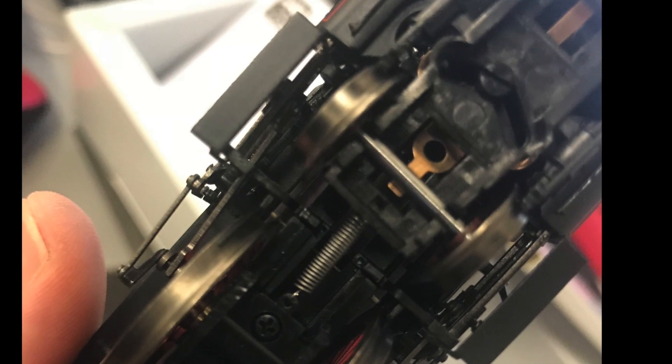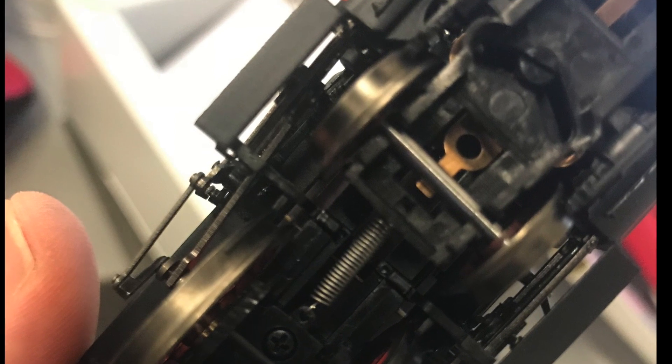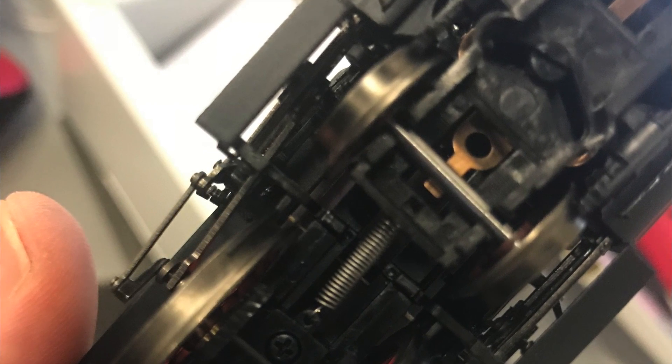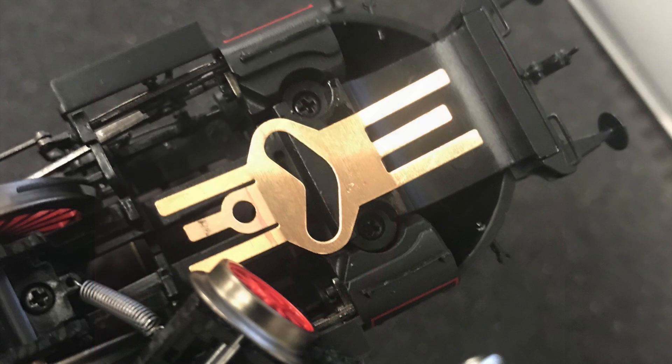Next we turn over the locomotive and look at the front truck. You'll see that it is pulled in by a spring, and on the top of your screen you see a flathead screw circled here — that's the one you need to undo to remove the truck. If you are lucky enough to keep that little spring connected to the truck, you're in luck, because it's a lot of hassle to try to reconnect it — more about that later.